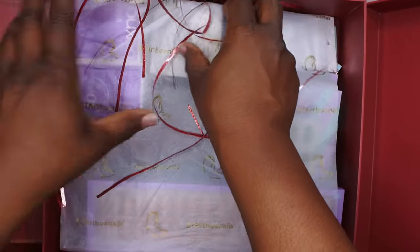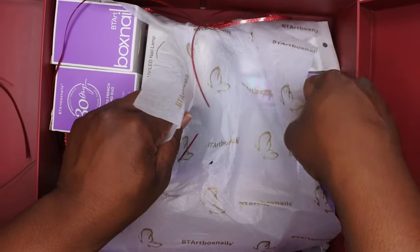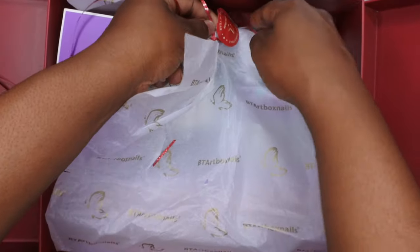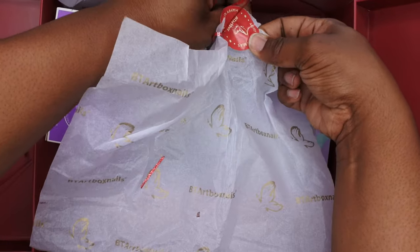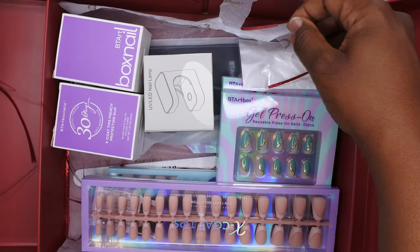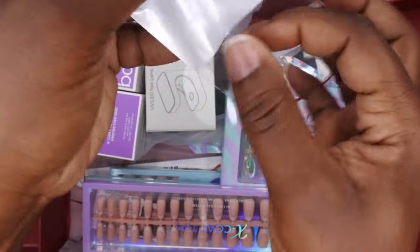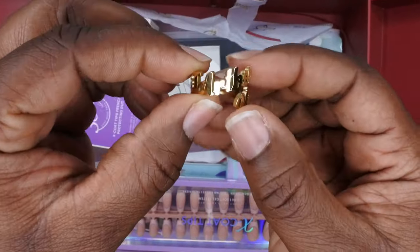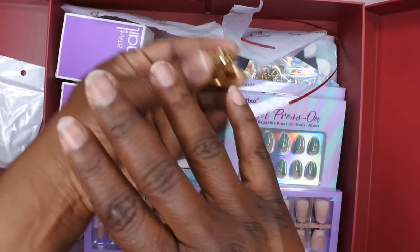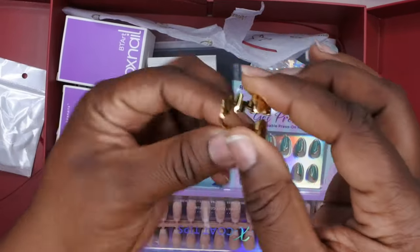Y'all know I love me some BT Art Box, so I'm just excited to see what they sent me. Let's get this little sticker here — I'll open it from here so I don't tear the packaging. Oh, that's cute — they got a little sticker customized with 'Merry Christmas, Happy New Year.' Wow, look at the goodies! They have a ring — how cute is this? It's a BT Art Box ring. I guess whenever I do my nail photos I can put this on and sport it. It only fits on my pinky — I got some big hands — but how cute is this? That's dope.